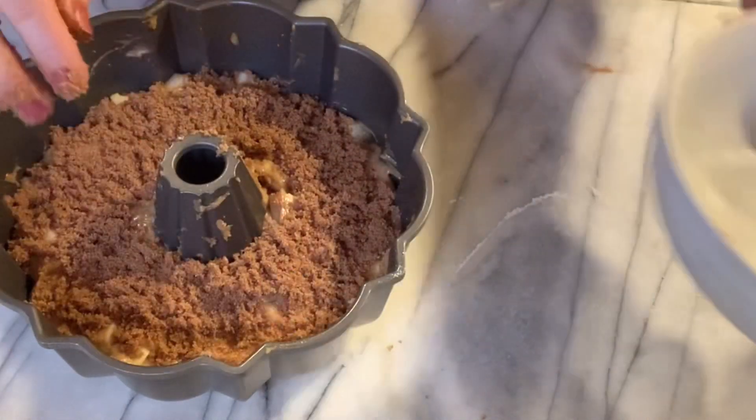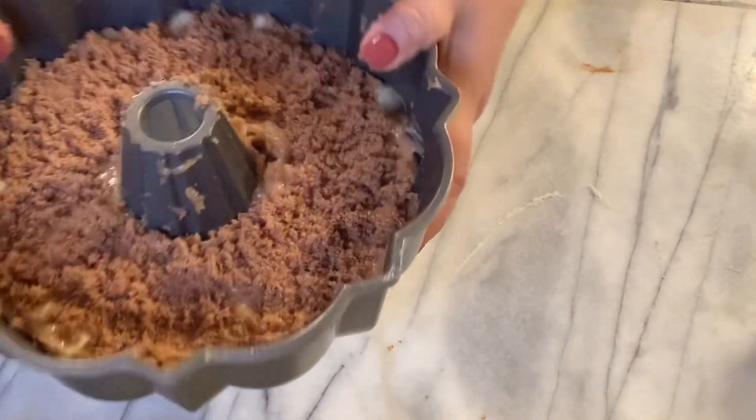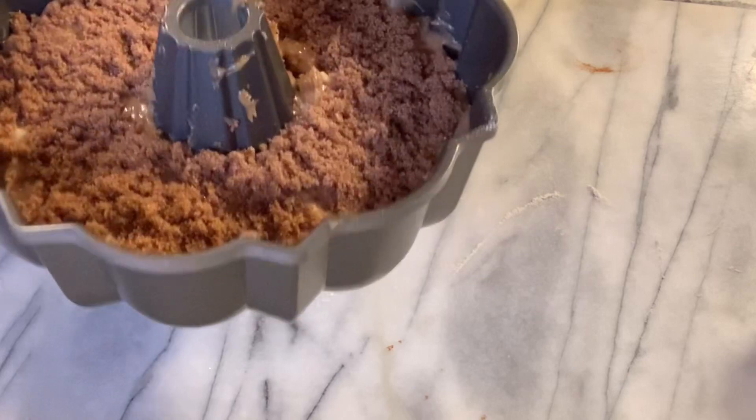Off to the oven we go at 370 for 45 minutes.